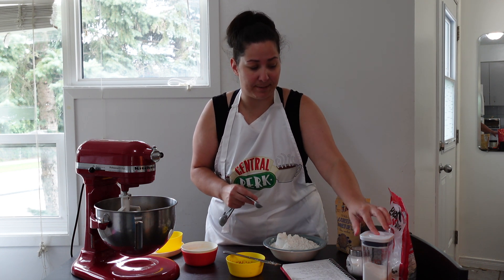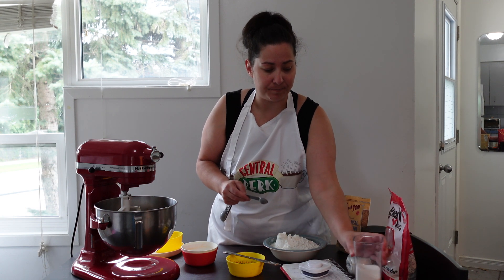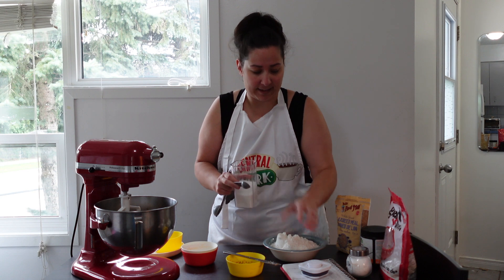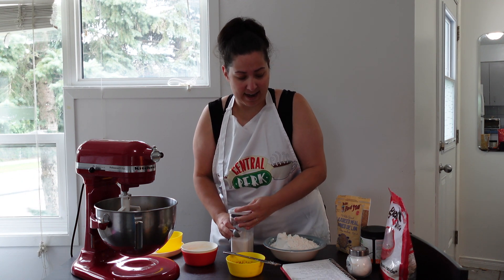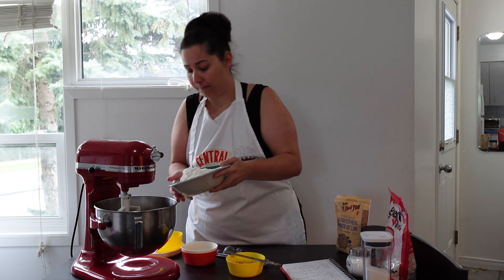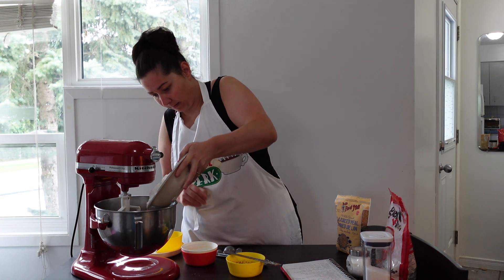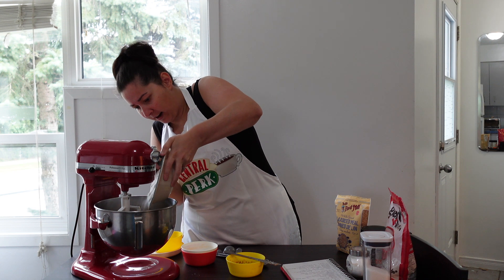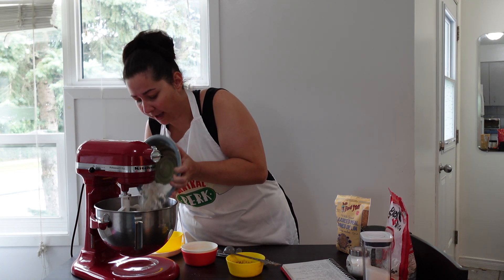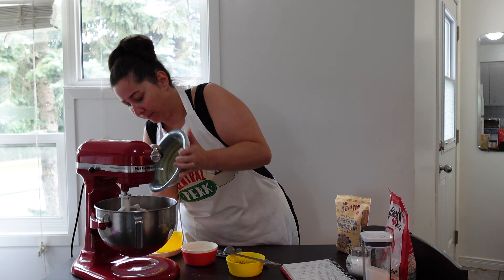Along with one teaspoon of salt. And we have three cups of flour — let's get that in there. A little bit spilled on the side, but that's okay.